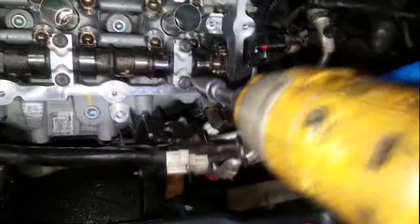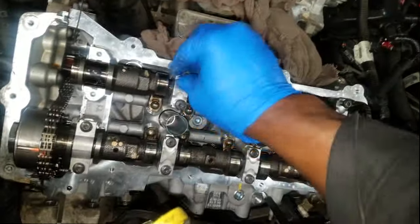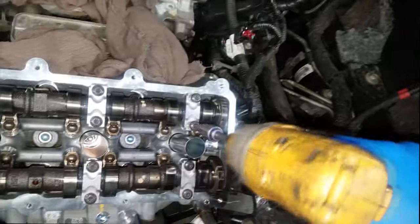There is a torque spec to these caps — I will put all of that in the description. Make sure you torque these down properly. Now let's get to the intake camshaft. Grab a wrench and drive that camshaft around to where the mark lines up perfectly. Apply more assembly lube — always use assembly lube when assembling engine parts — on the top end as well. Install the camshaft caps in their right position. Don't mismatch these. There are torque specs to everything valvetrain related, especially these camshafts.